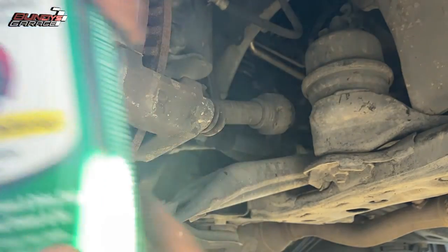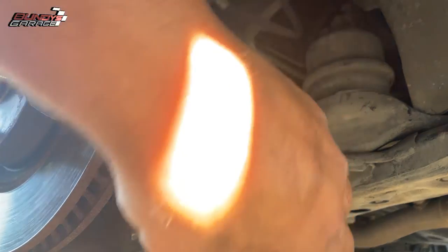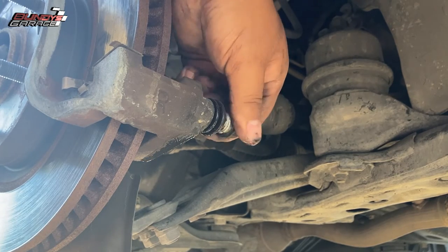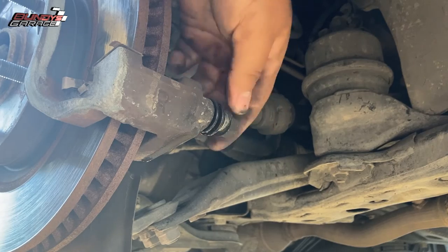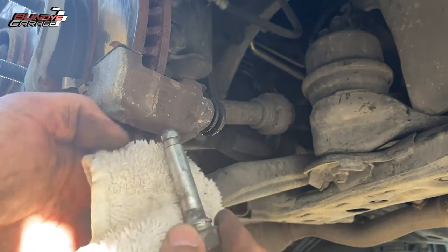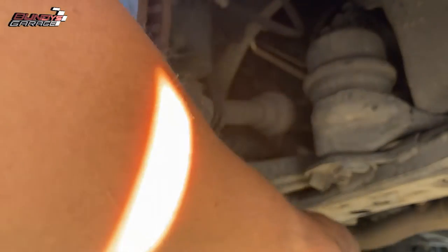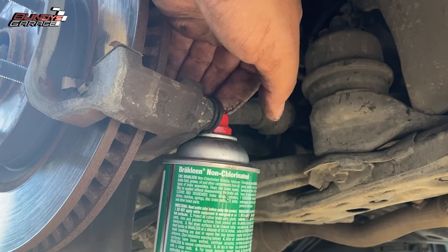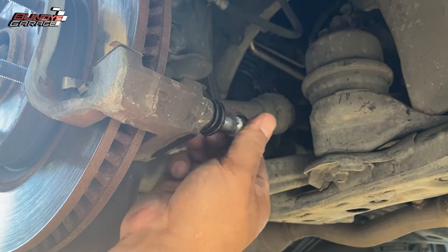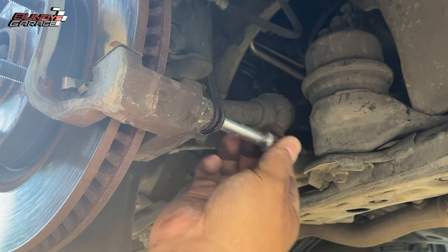Here I'm cleaning out the hole that the caliper slide pin goes into on the actual caliper. All I do is take some brake cleaner — pick yourself up a can before you do any brake work because you're going to need it. Fill the hole up with brake clean, take the slide pin, slide it back and forth and rotate it around. What I'm trying to do is scrape the walls of the caliper with the slide pin, moving it back and forth, up and down, left and right in a 360-degree motion. You can actually feel the pin scraping the side of the wall. I repeat this step three or four times depending on how much old grease comes out.